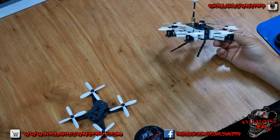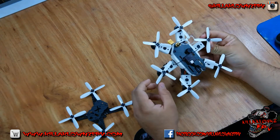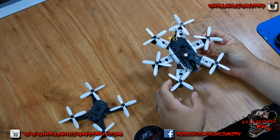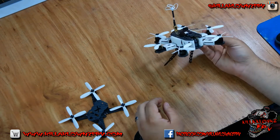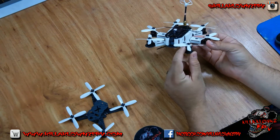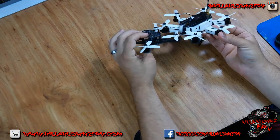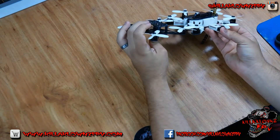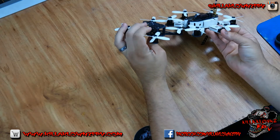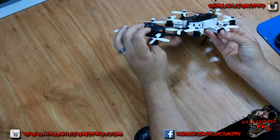The 6500KV 1105 motors I'm running on the Micro Mauler X. I posted a video a couple days ago with a couple of punch outs, but I'll go into depth in another video on the actual build. Just from looking at them, I'll show you guys the height. The 1102's are maybe about 4mm to 5mm shorter.